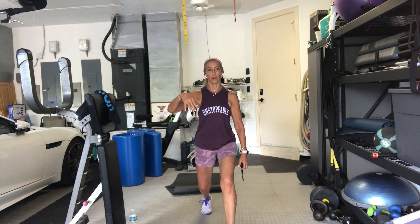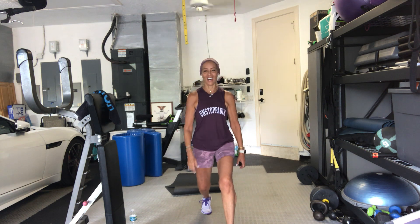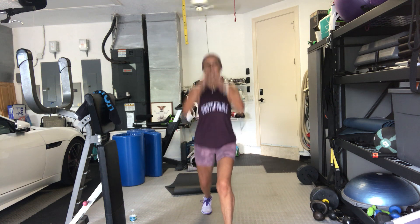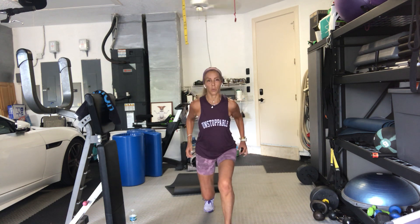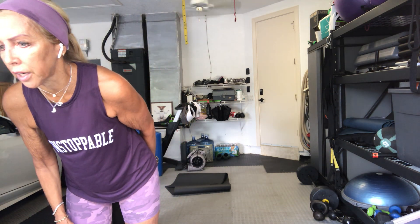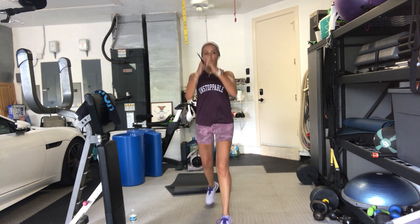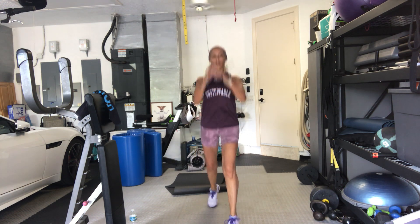Ten seconds. Five seconds to our jumping — here we go. In 4, 3, 2 — here we go. Little pulse, little jump. Up and down, straight up and down. Ten seconds. 3, 2, 1 — let it go. On to your bicep curls, bicep hammers, and alternating fast hammers. Weights ready for biceps.